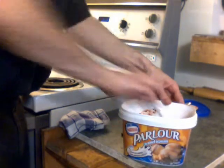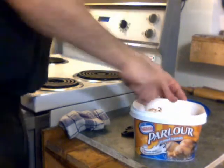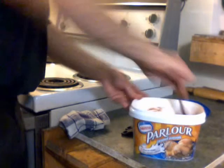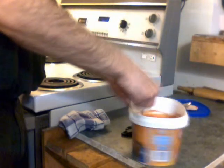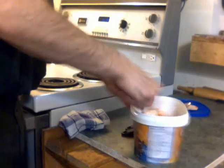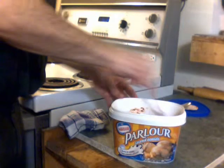Oregano and garlic are pretty much your two really big key flavors, along with some sweetener. I add a few other things myself just because I like the combination of garlic with parsley. Anyway, this is good.